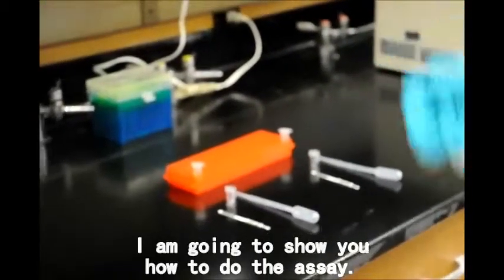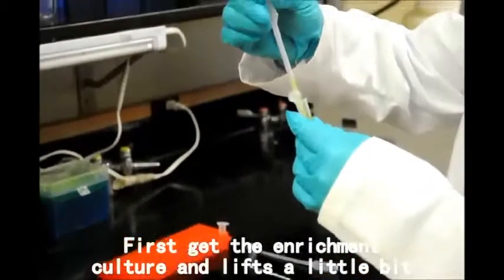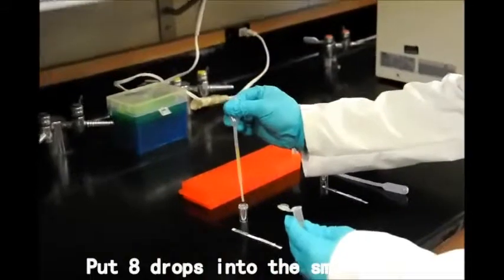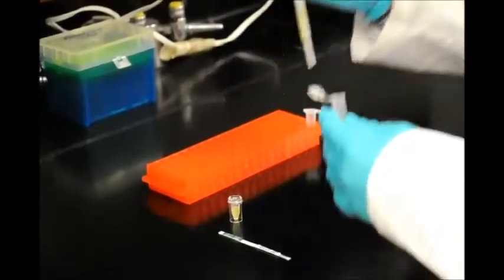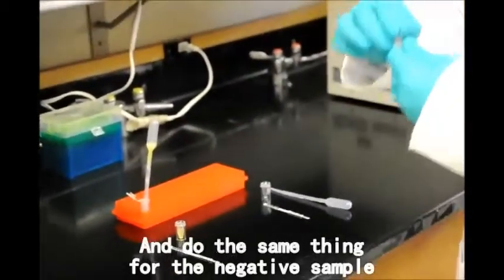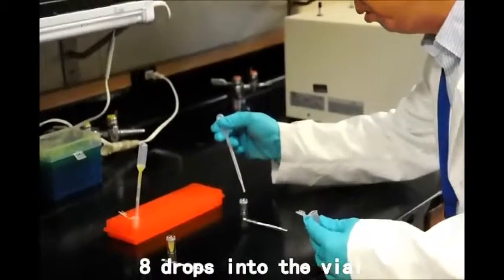I'm going to show you how to do the assay. We get the enrichment culture and mix it a little bit, then put a drop into the small vial. We will do the same thing for the negative sample and put a drop into the vial.